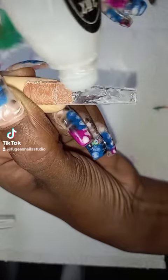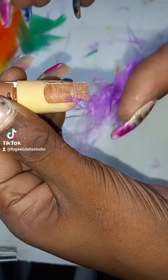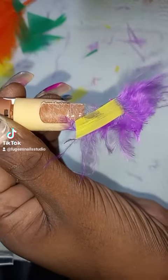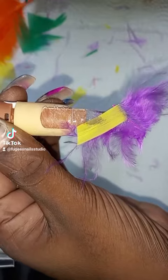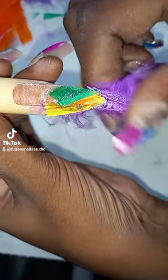So first I'm putting glue on the nail all over the tip, and then I'm just randomly putting the feathers on the nail, just putting them anywhere in all different directions on where the glue is, and just pressing it down now.